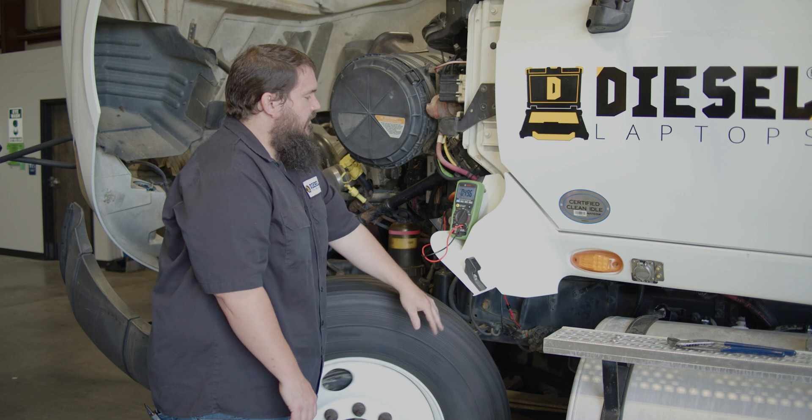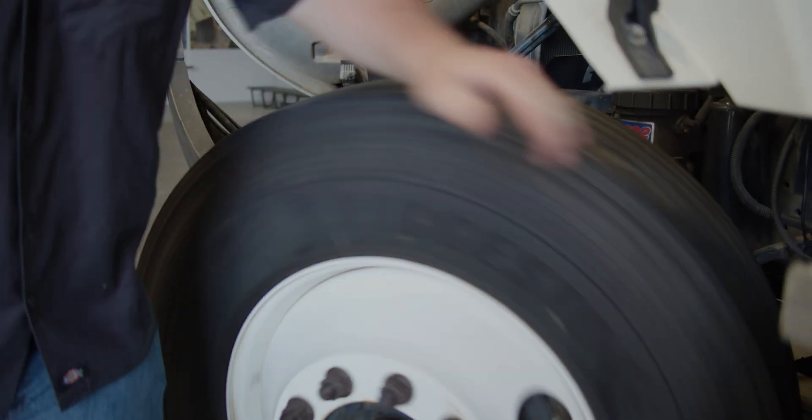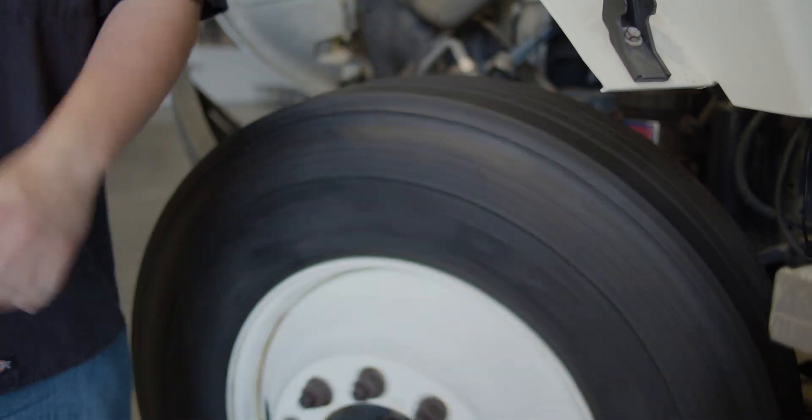As I continue spinning this wheel faster and faster, I should start seeing that voltage increase. Right now I'm putting out around five tenths of a volt. That is in spec.